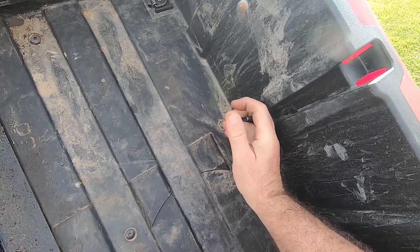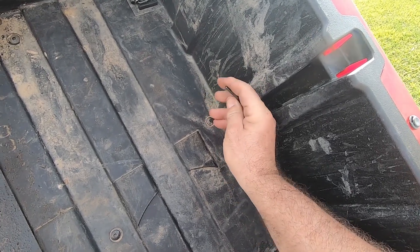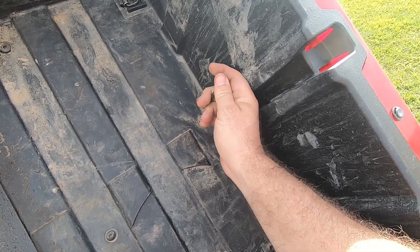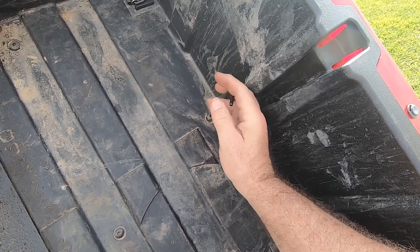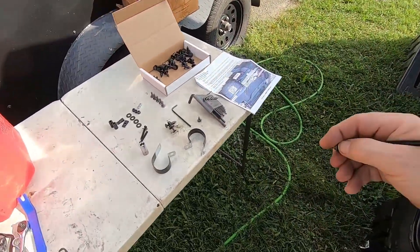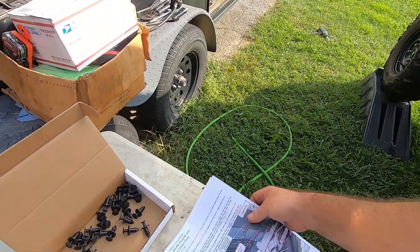Those are fairly easy to come out. Of course they ain't got to be torqued real hard holding that plastic — that's all they're doing, holding the bed floor down.